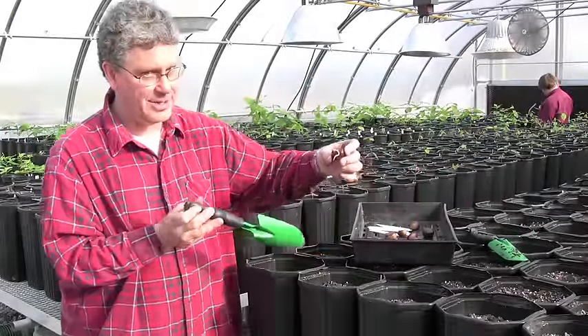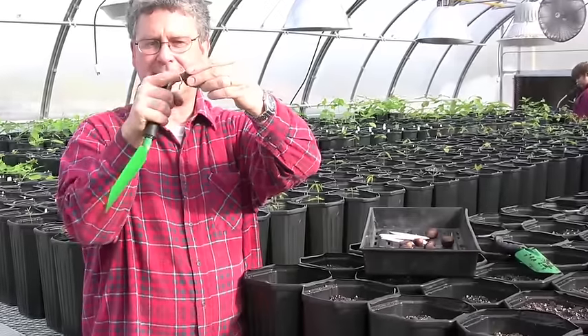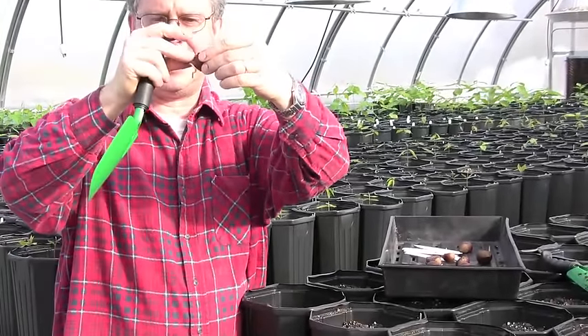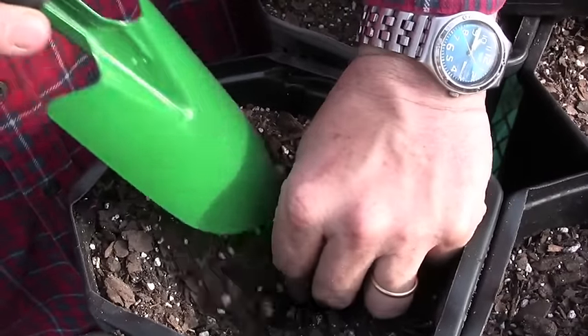I'll plant another one now. This one you can see the root is a little bit longer. I'm still going to plant it so that the pointy end is horizontal, get the root pointing down, and plant it at the same depth.